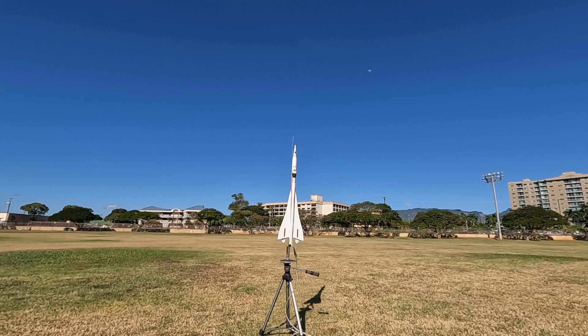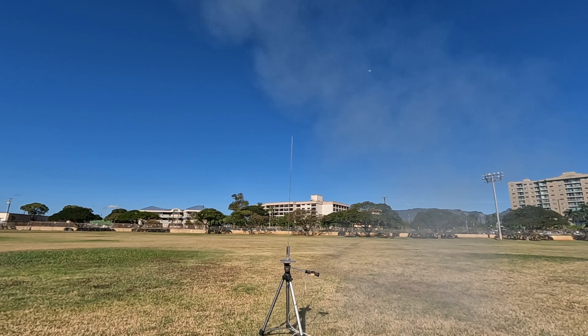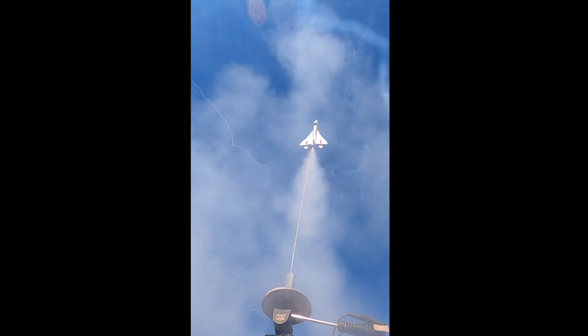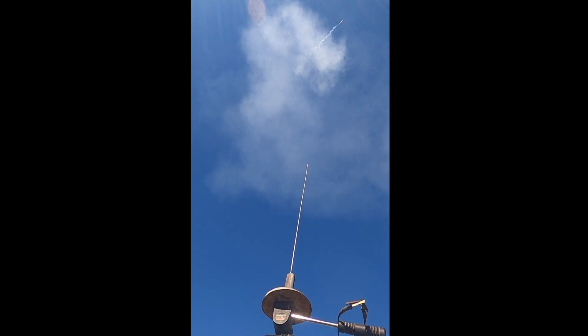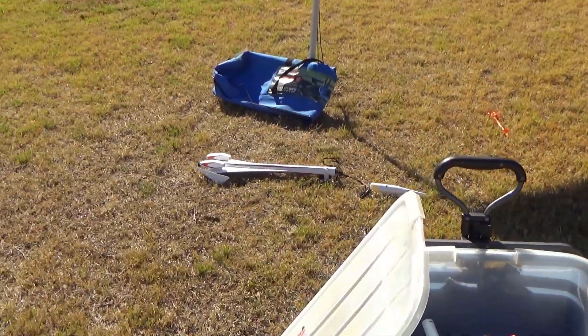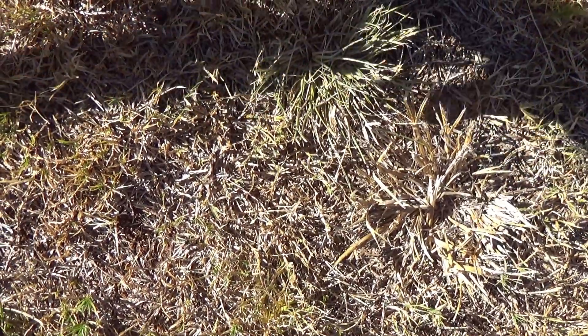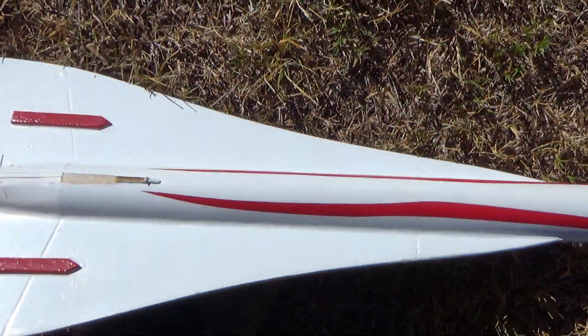Four, three, two, one, blast off! I kind of had to think about it. Nice little thing. I'm not coming out. Heads up! Broke a fin! Nice. Wow, that was not in there very tight. That was not in there tight. That's okay. Easy fix.